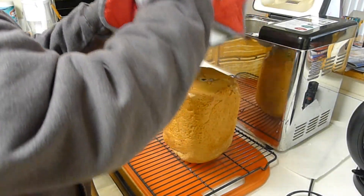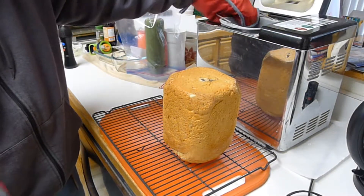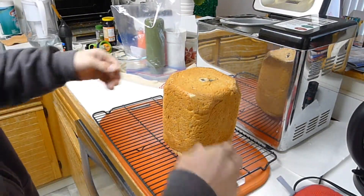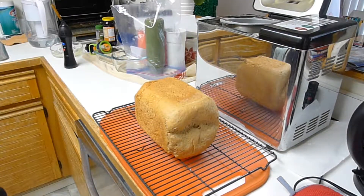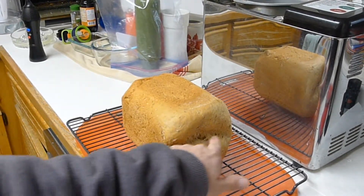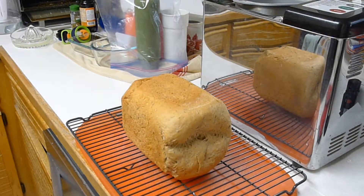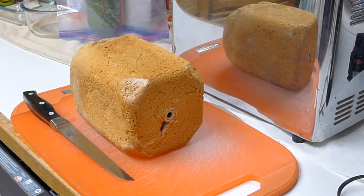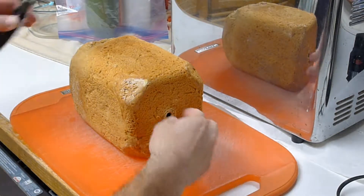Let's get that out of there and see what our hard work looks like. Still steaming hot — that's what I like to see. It's not a bad looking loaf. It fell a little bit right here, but when we cut into it you'll see — like the other one — it's going to be okay. We're going to let this cool for an hour. All right, we're back — about 25 minutes early because I can't wait, I'm hungry.